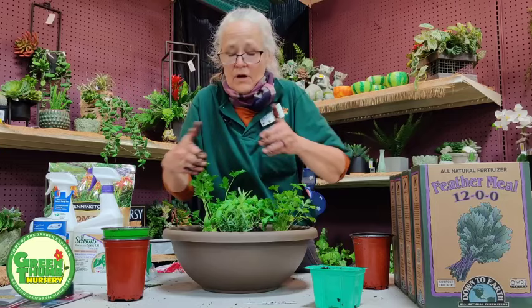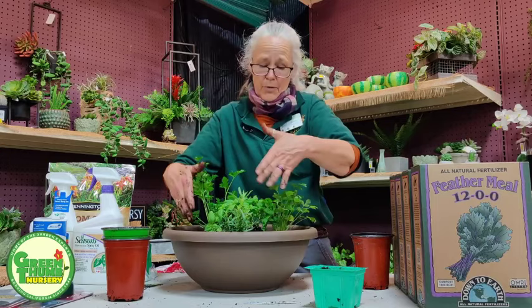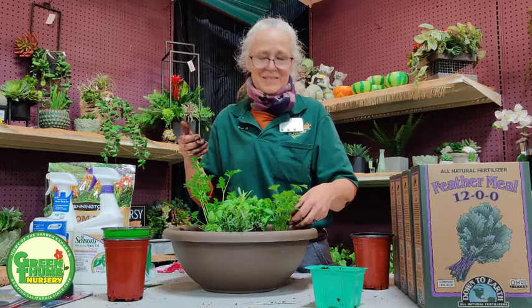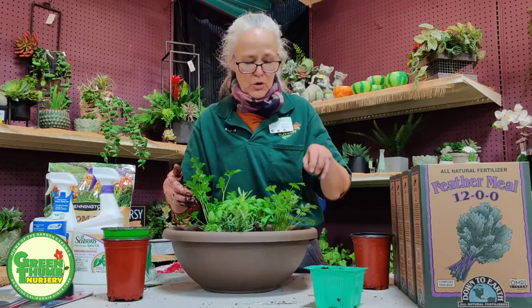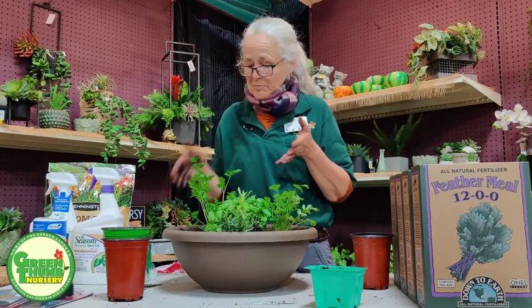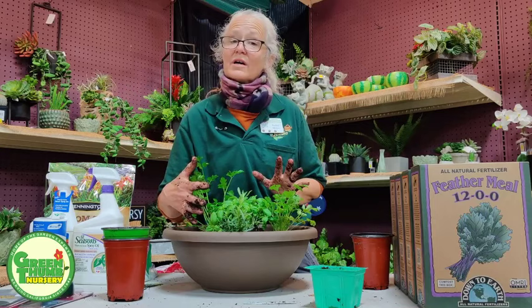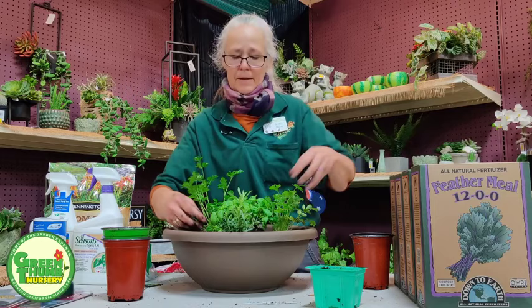These guys will be good until the end of summer. Cilantro and parsley can bolt — meaning flower — when it gets hot, and even if you pinch it off, it'll keep flowering. At that point, just pull the old one out and put a new one in. You might be replacing parsley and cilantro midway through the season. All of these plants prefer morning sun or late afternoon sun, and they all want pretty much the same water level.